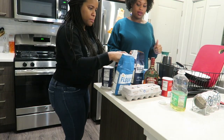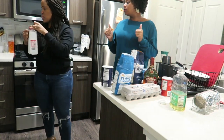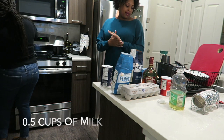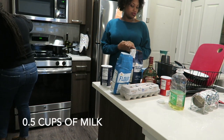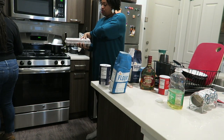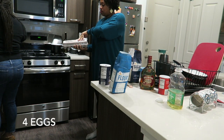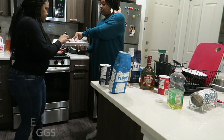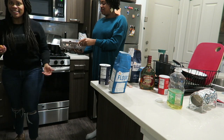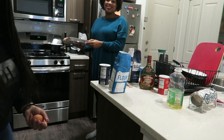Half a cup of milk. I got my milk. Half a cup. We have four eggs - four eggs. Don't just throw the eggs up in there. Never know - half a cup of milk.